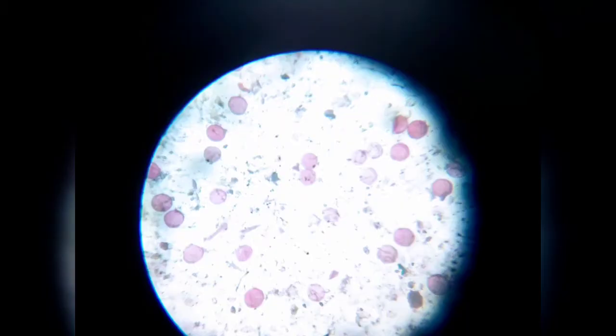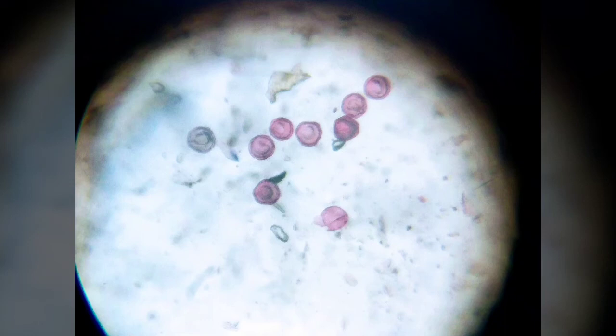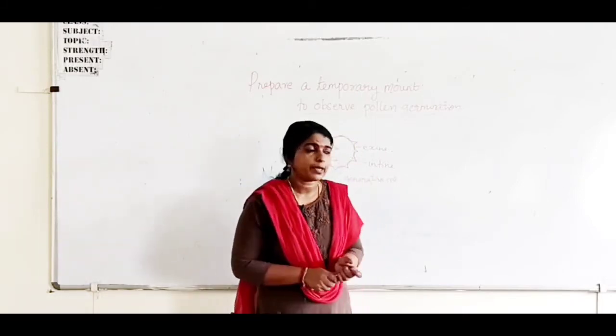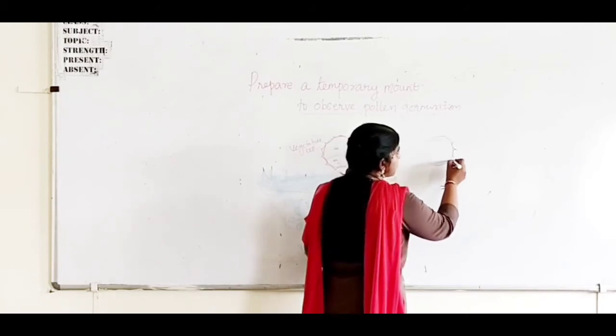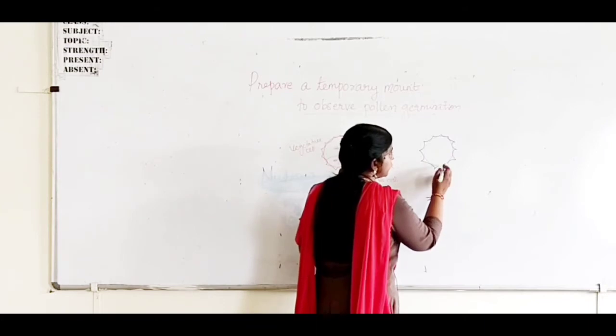In this way you can see the pollen grains through the microscope. Some of the pollen grains start to develop the pollen tube, which you can observe through the microscope. Some pollen grains start to germinate. During pollen germination, the pollen tube develops and comes out through one of the germ pores.